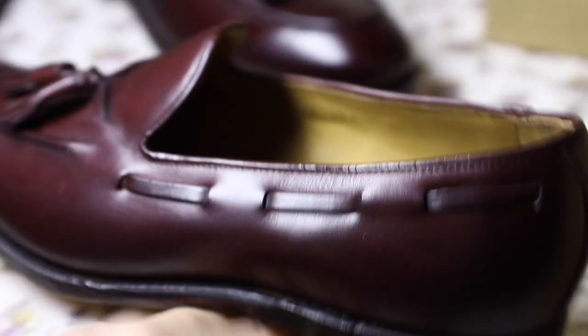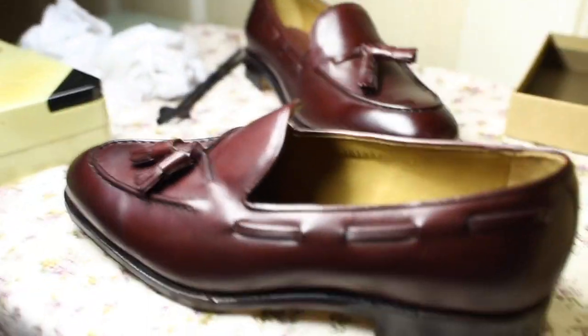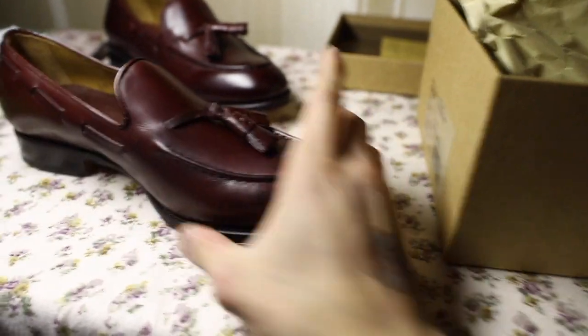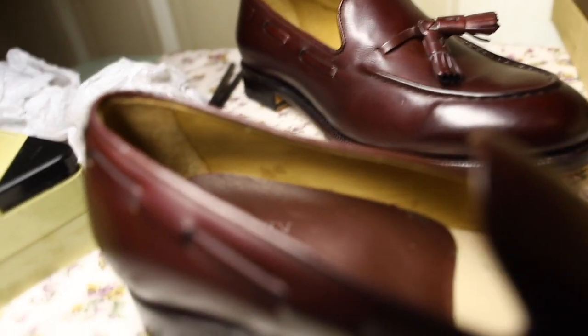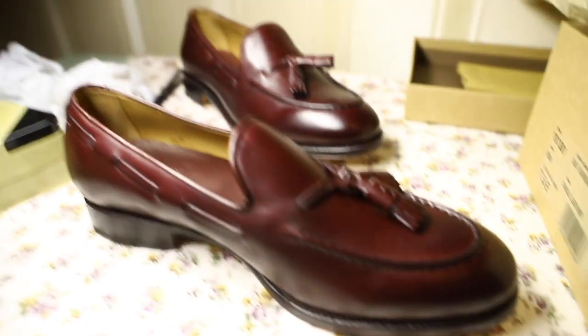Hopefully this video is somewhat helpful for those looking to buy these shoes. I'll include my sizes for other common shoes for comparison, because I feel like that would be useful. Since they are an online-only brand as far as buyers in Australia are concerned, I'll include a list of shoes that people around here are likely to know their size in, so they can compare with how these fit.